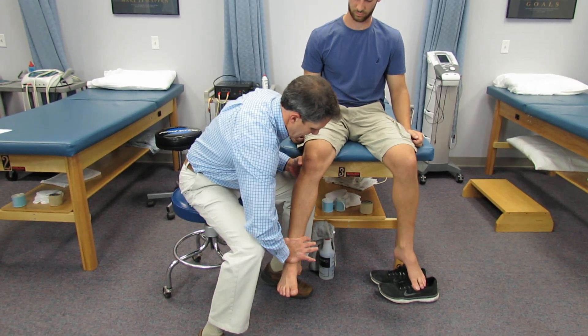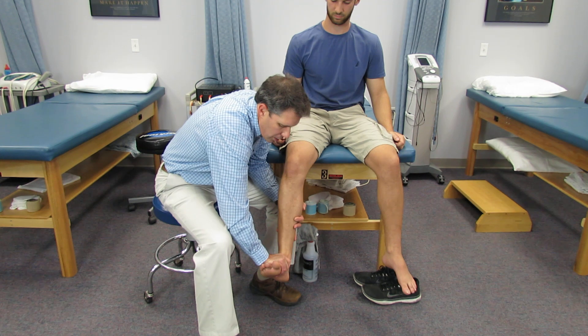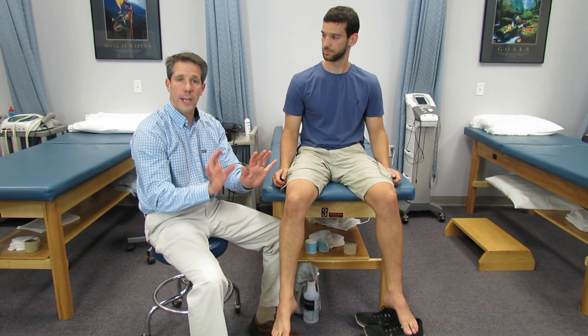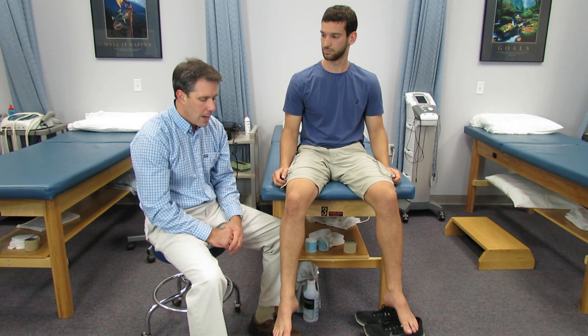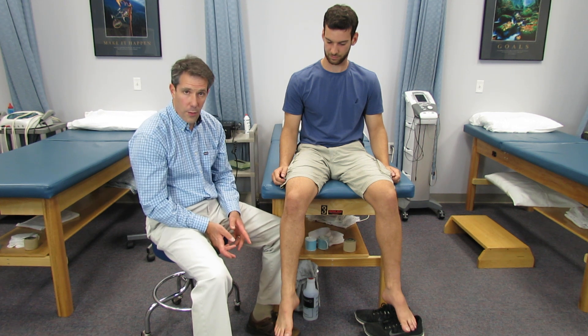I'm going to have you hold there — don't let me push down. I would also check the other side to compare. I also like to assess dorsiflexion: hold there, don't let me push it down, and I put quite a bit of force there. You can have the patient do some heel walking, and if they foot slap, you need to be suspicious of an L4-L5 lesion.